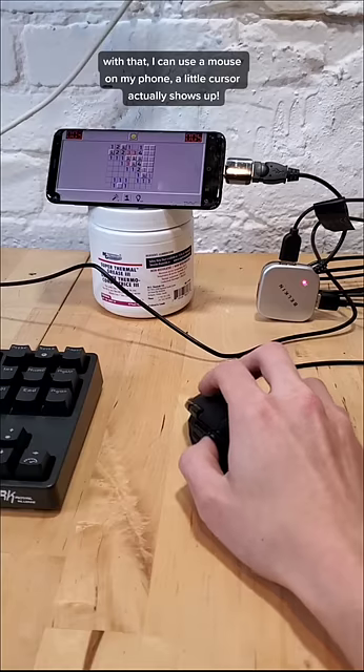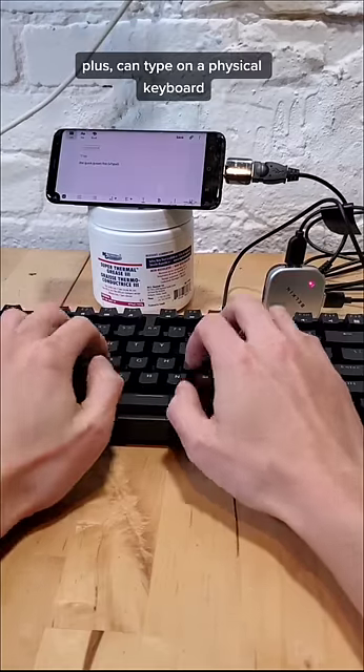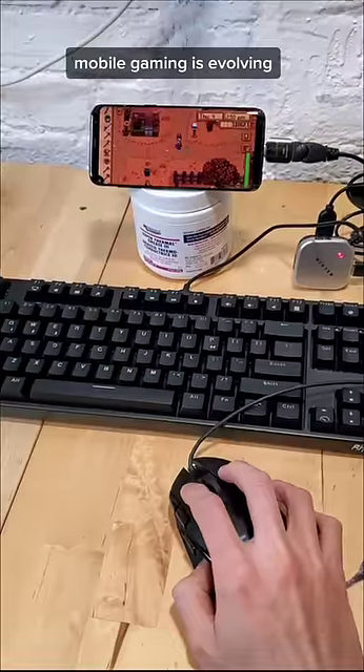And with that, I can use a mouse on my phone — a little cursor actually shows up. Plus, I can type on a physical keyboard. Mobile gaming is evolving.